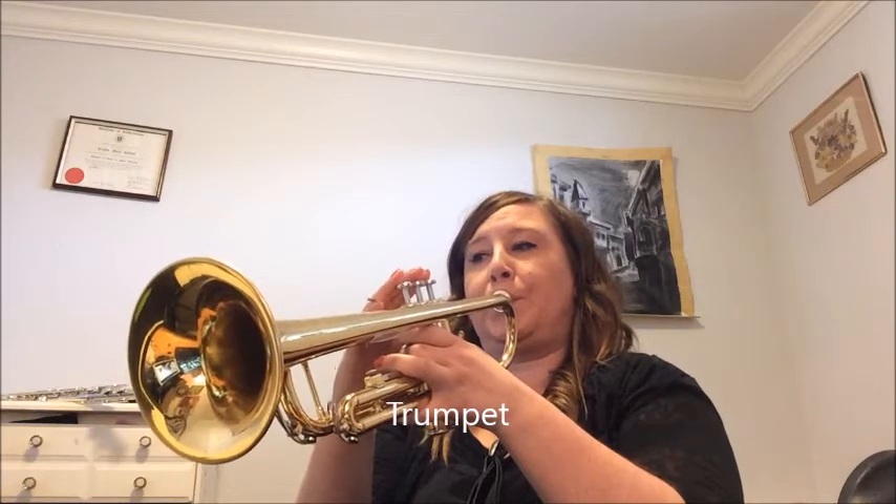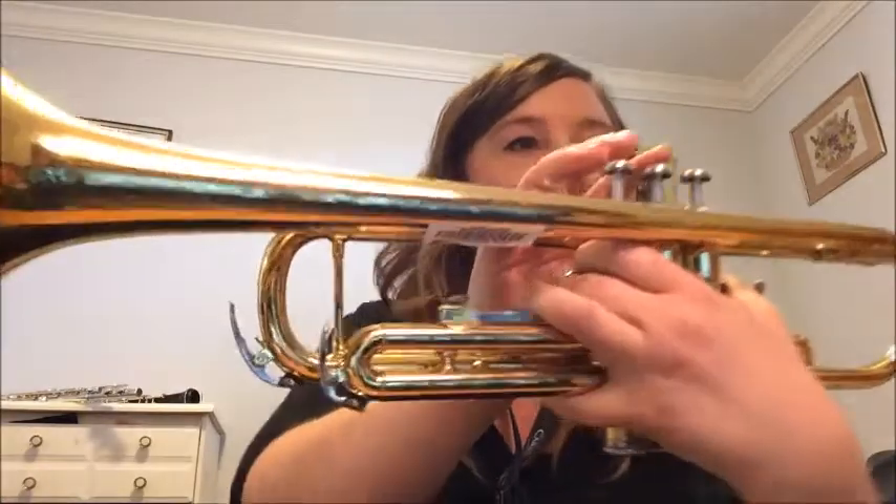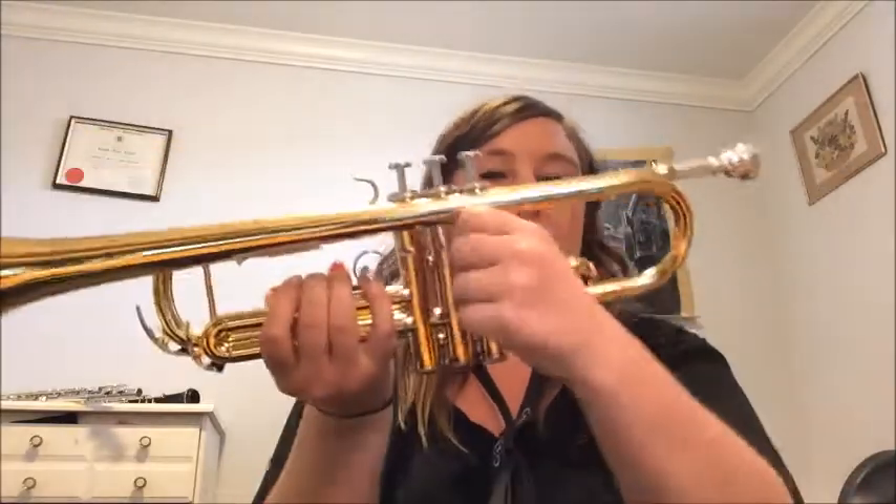For our brass instruments, I only have a trumpet and a trombone here. If you don't like the feeling of buzzing, then this probably is not the instrument for you. These are not my main instruments, but here we go. The trumpets and all brass instruments generally have these three little buttons called valves. Once you plug the mouthpiece into it, the sound just gets magnified by the brass of the instrument and through the bell.